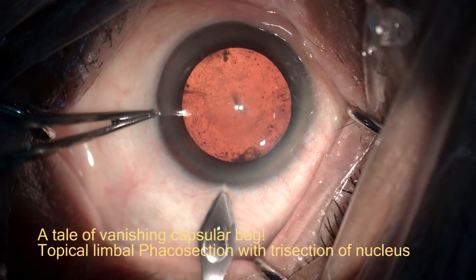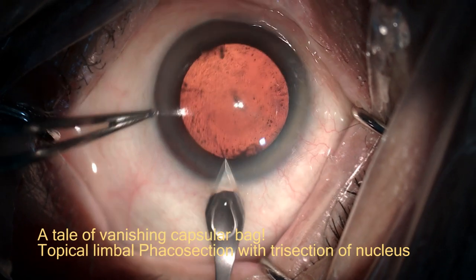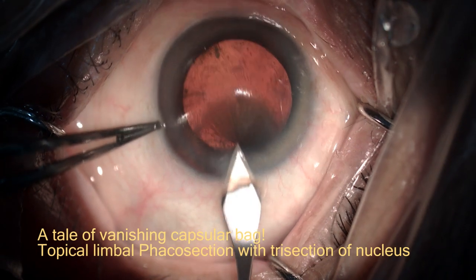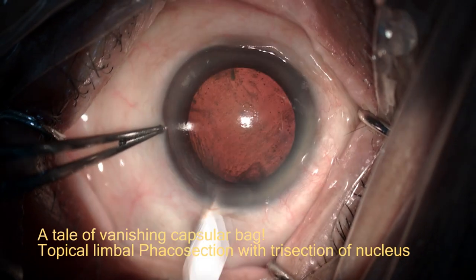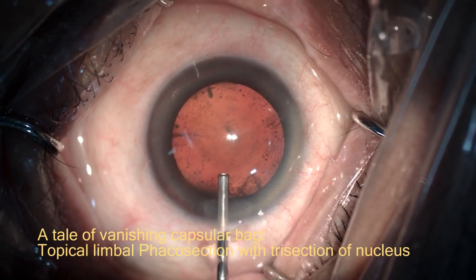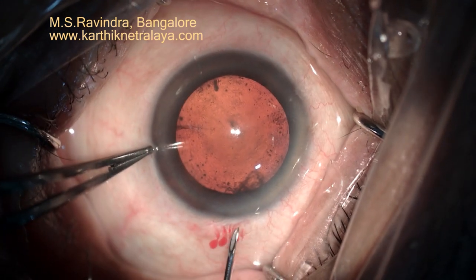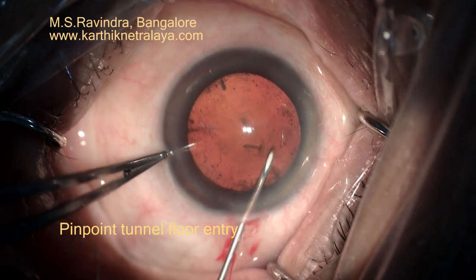A very unusual surgical presentation of the entire capsular bag vanishing for no reason. A 2.8 mm posterior limbal entry, HBMC in the entry chamber, pinpoint tunnel floor entry, and technique of the capsulorhexis.